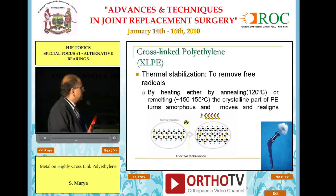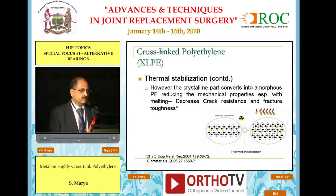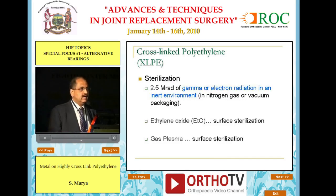You can further stabilize it by thermal stabilization, which is done to remove free radicals — the ones which actually produce the weakening of the product in an amorphous state. If you have the crystalline part converting into the amorphous part of polyethylene, it reduces the mechanical properties: there is decreased crack resistance, meaning this polyethylene can crack more easily, and fracture toughness also reduces. But the bargain is, while you lose on one side, you gain on higher wear resistance.